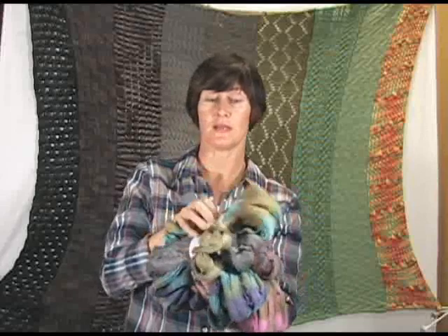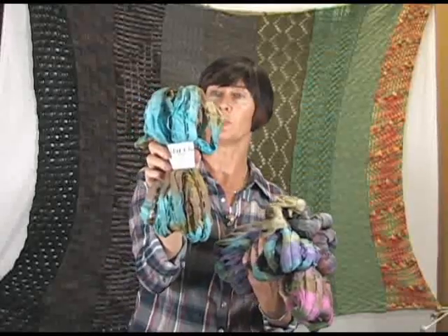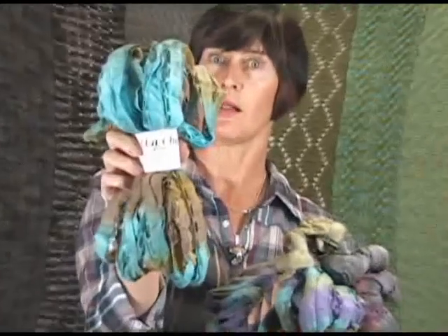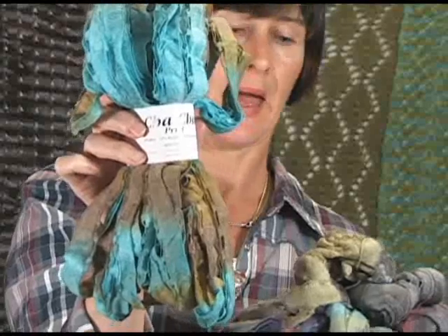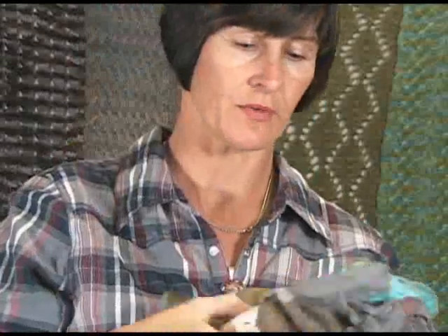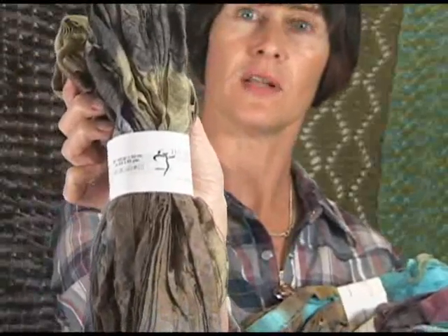These are all a print version, so you'll get some nice variegation. This is like a blue and almost a khaki color — you see that there. And there's a really beautiful one here of like greens and grays, just lovely, really subtle colors.